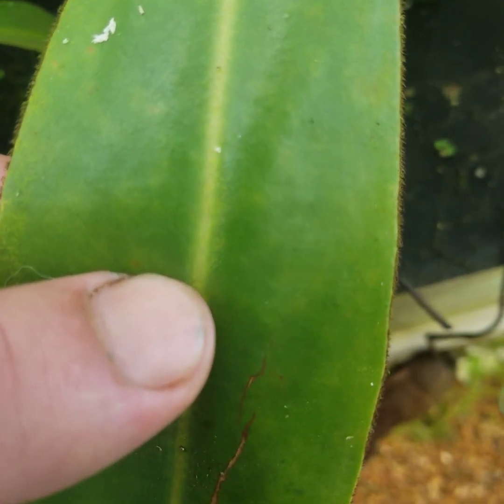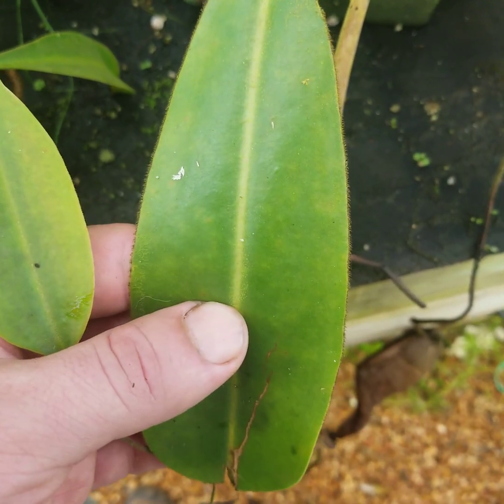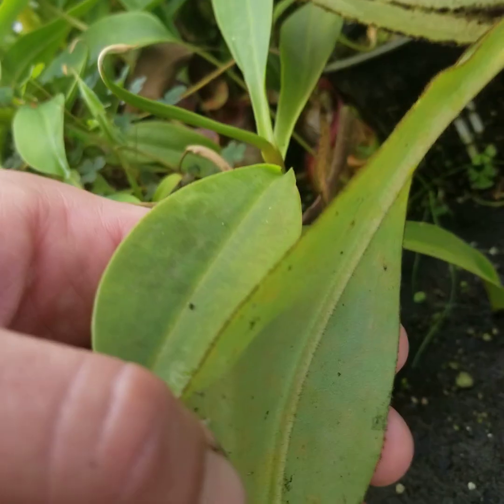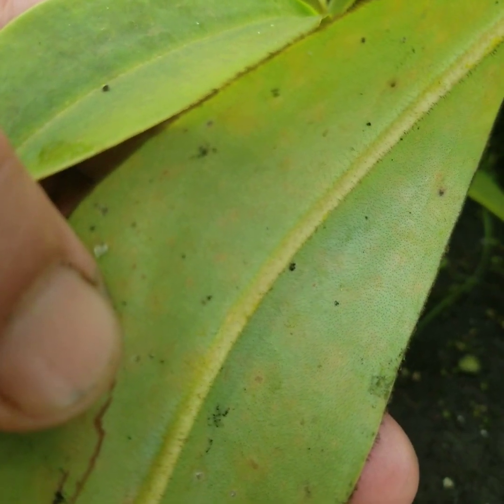With a leaf close-up, you can see the edges of the leaf are actually quite hirsute. And the underside, especially around the midrib, is as well.